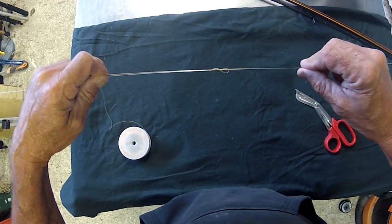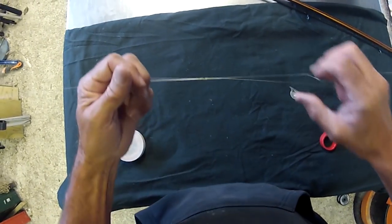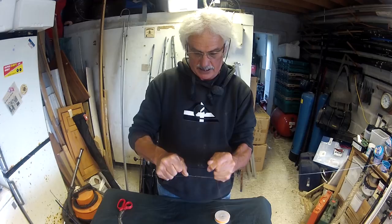Pull it up gently, wet the line, and then pinch it right up, like so.